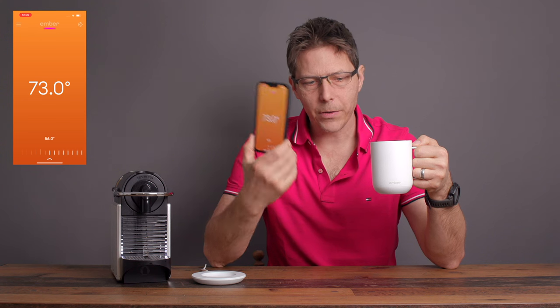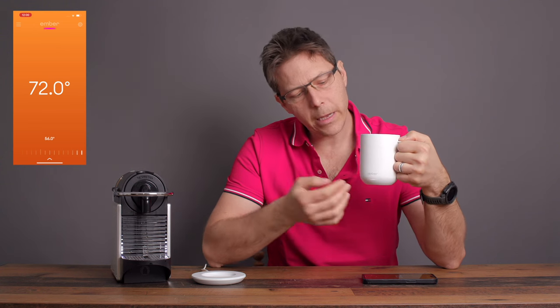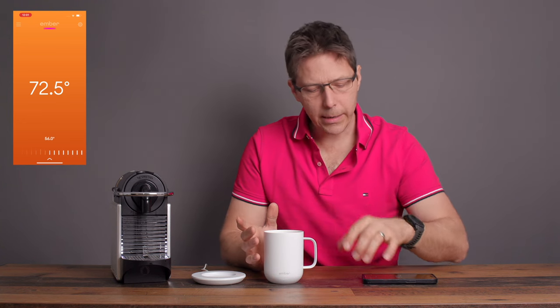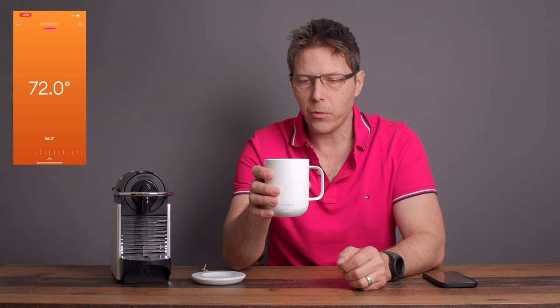From an engineering standpoint, I would have liked a blue blinking or breathing light to indicate cooling, or an orange or red light to indicate heating — something other than white, which isn't very intuitive. But the cool thing is it will keep the drink at the target temperature: once it cools to 56 degrees Celsius, it will maintain that exactly while I'm drinking.